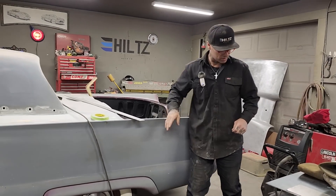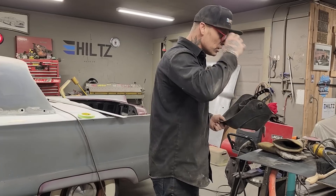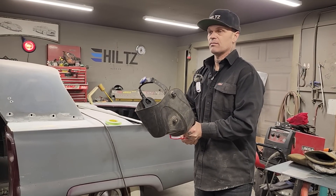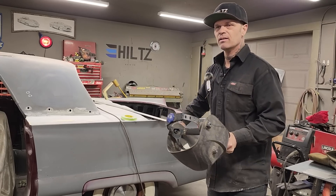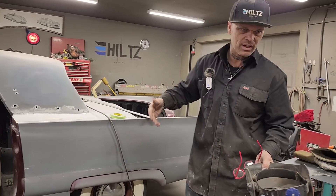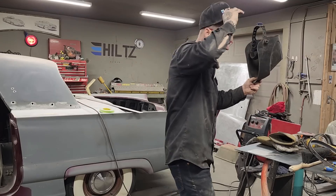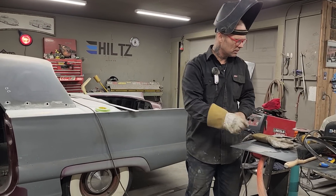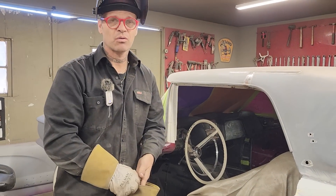Let's face it — if the car is not well done with the body work, no matter how good the metal work is or how good the paint work is, if the body work does not look good, the car will not look good. If the metal work is terrible and the body work is excellent and the paint job is good, it looks awesome. If the metal work is perfect and the body work is terrible and the paint job is perfect, the car will look like crap. The body work is probably the most important part of making something look nice.